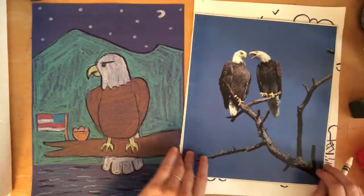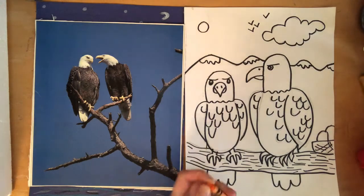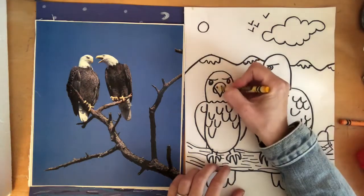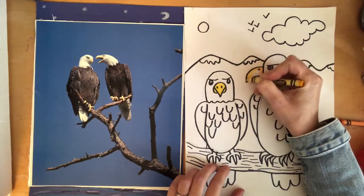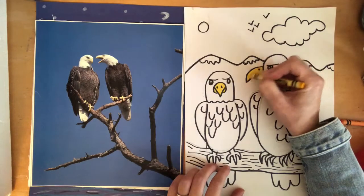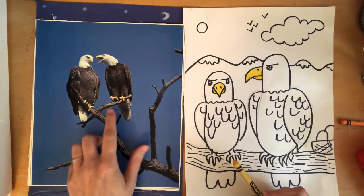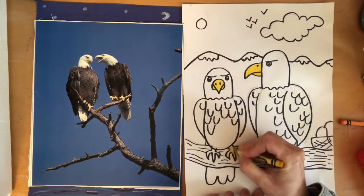Everybody's going to be in a different situation depending on their paper choice. When you're coloring in the beak of the eagle, you have more than one choice — you can use a yellow color or, if you prefer, an orange color. Either one will work; it's really up to you. Before I put my yellow away, I should use it on something else — the talons, which means the claws or the feet.